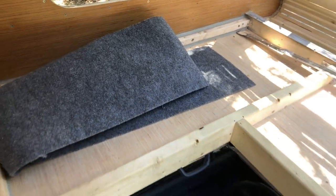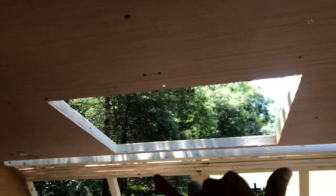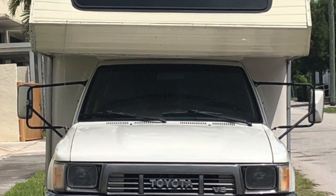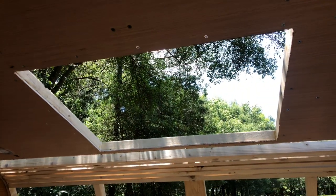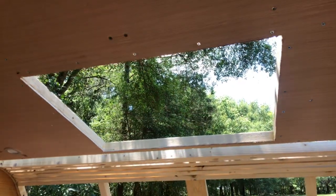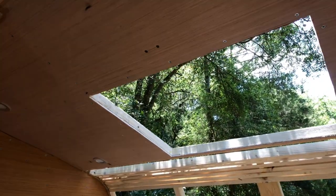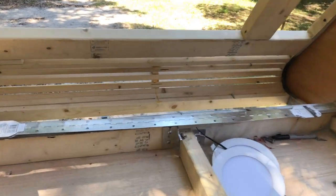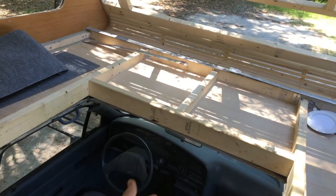We'll probably cover the storage cavities with some marine fabric. We put four small LEDs up in the bed area on their own dedicated dimmer switch. There's also a large vent - same size as the original that was in this location - with a bug screen, so you can open it for ventilation, look at the stars, and it opens completely as an emergency exit. We'll also likely have roof storage up there, and the bed platform will be on hinges with pistons.